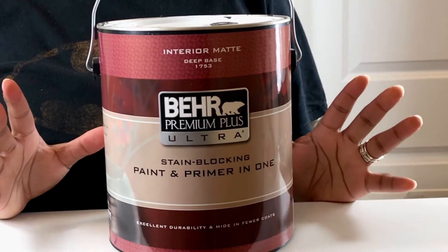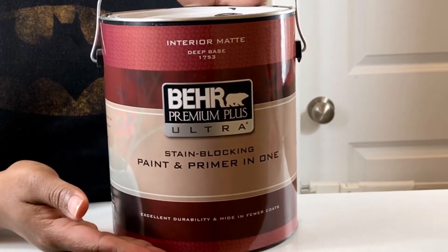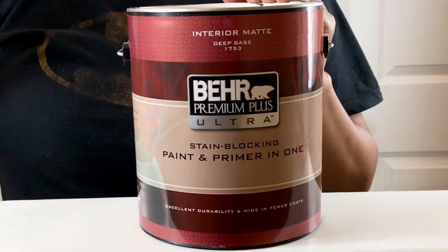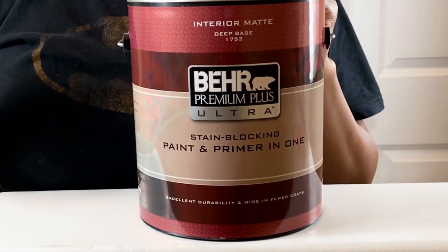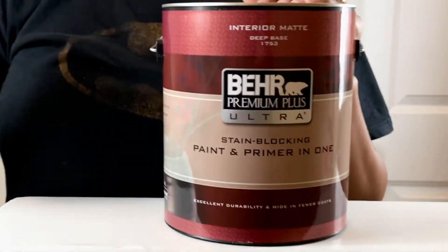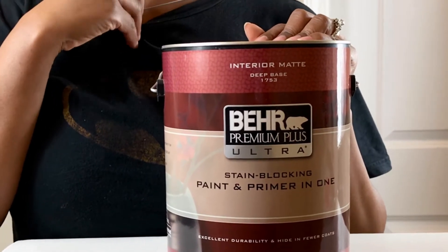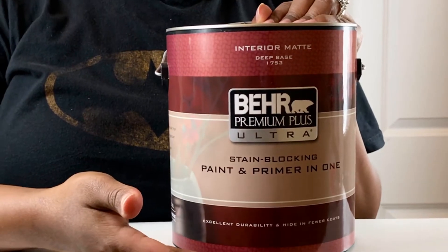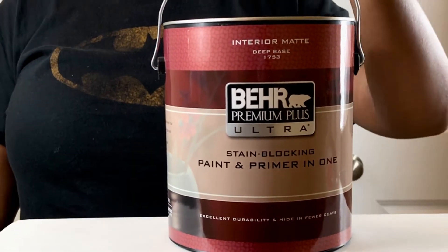Some things you'll need for this project can cost zero dollars — things you can find around the house, like this gallon of paint I used on accent walls elsewhere in my house. If you need paint, a quick tip: go to Sherwin-Williams early on Thursdays and ask for their 'mess up paint.' You can closely match it to a favorite color and get a whole gallon for just two dollars.